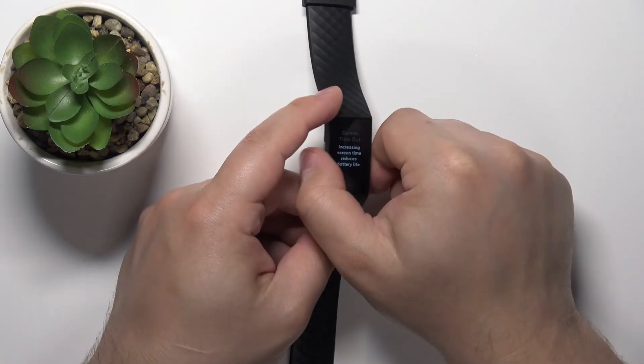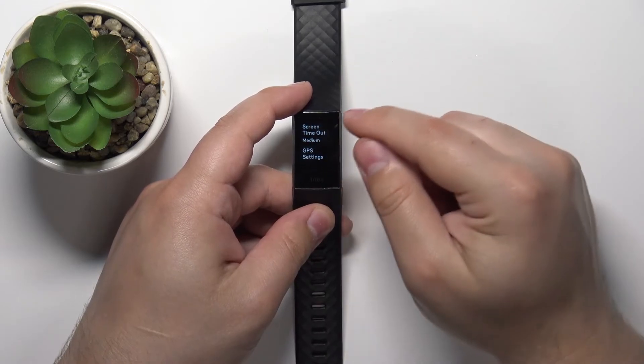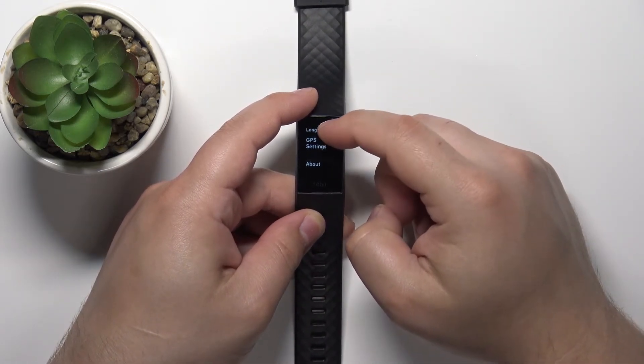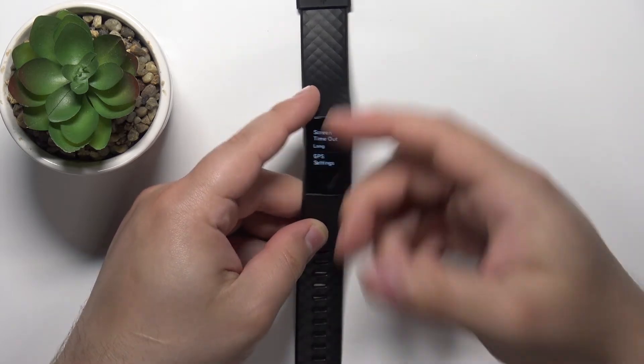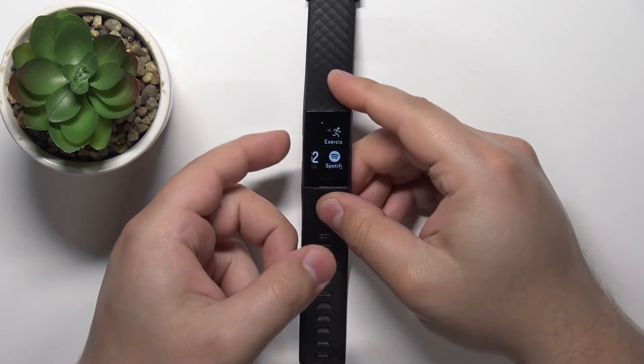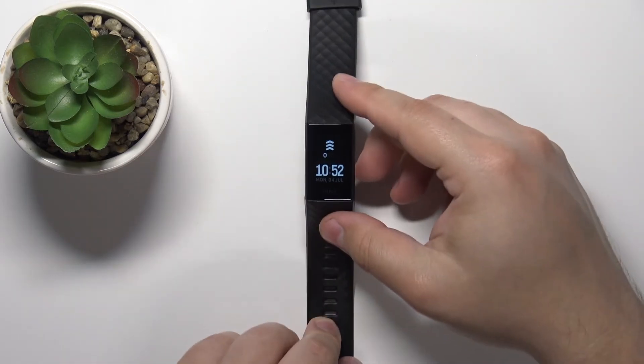We have Default, which is the automatic one, then Medium, and then Long. Once you select your preferred option, you can press the side button a couple of times to go back to the watch face like this.